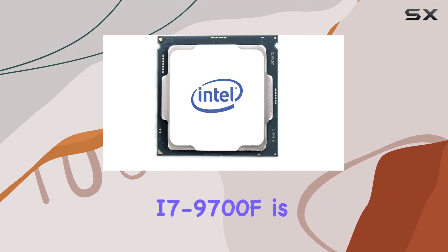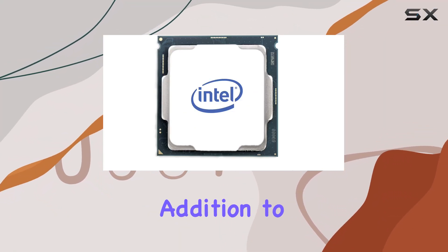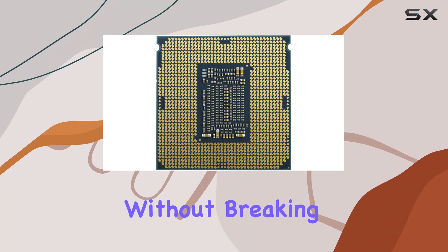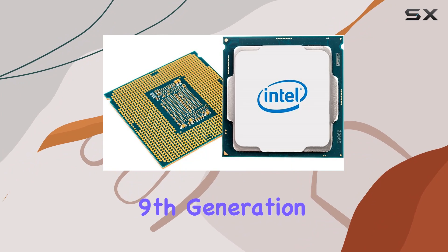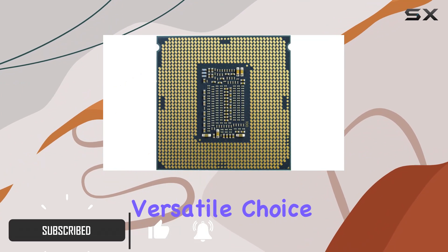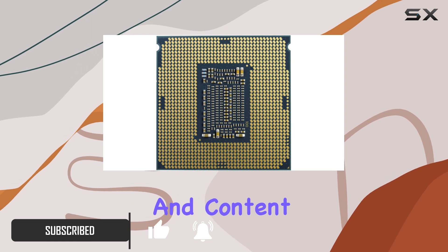The Intel Core i7-9700F is a remarkable addition to Intel's lineup, catering to those who seek high performance without breaking the bank. This 9th generation processor boasts a base clock speed of 3 GHz, making it a versatile choice for both gamers and content creators.